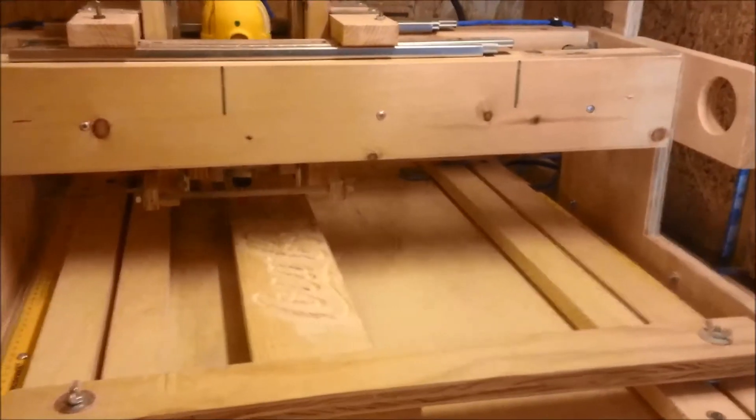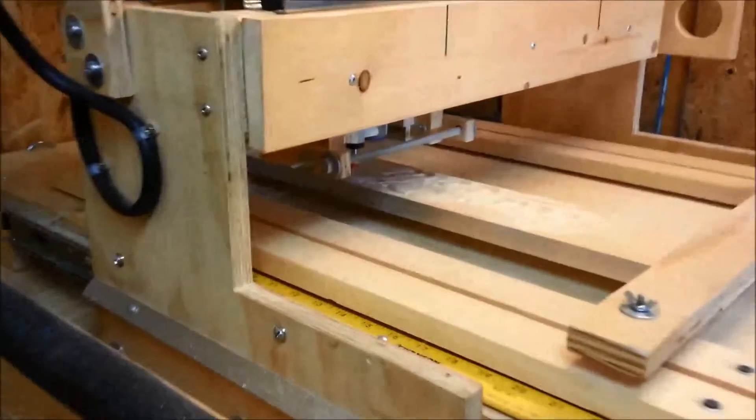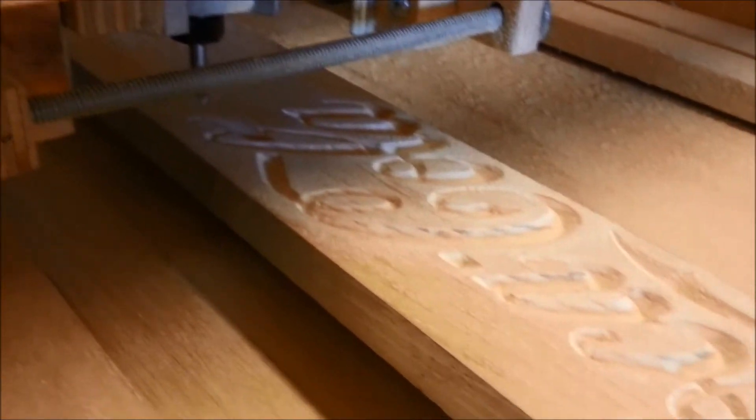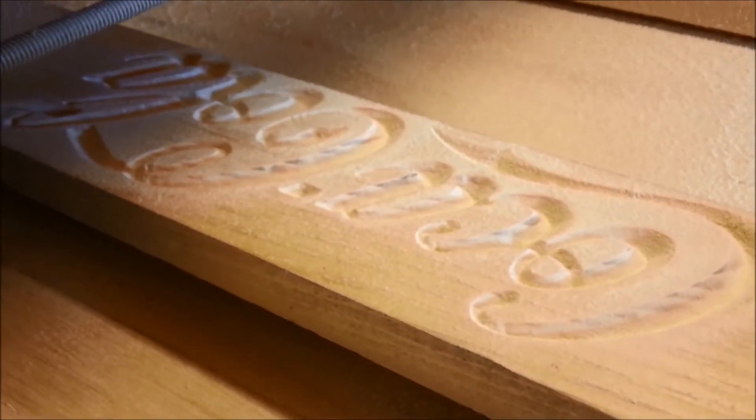And there's our cut. Let's take a look inside. A lot of dust. There's our sign. Let's clean that up and prepare it for some red paint.